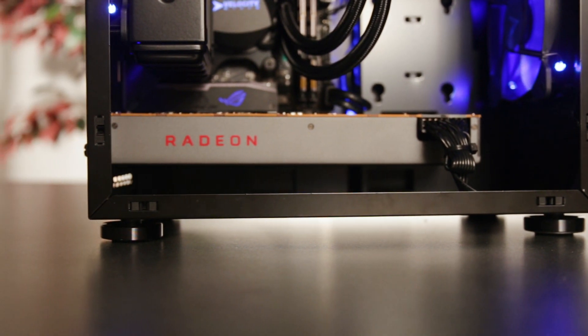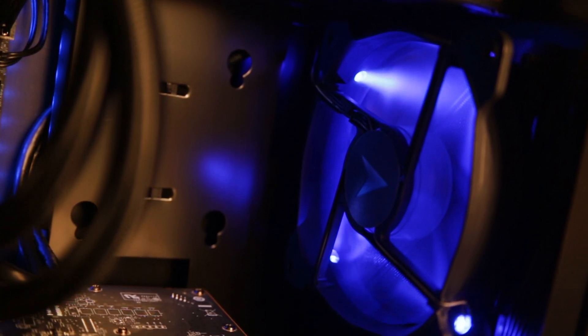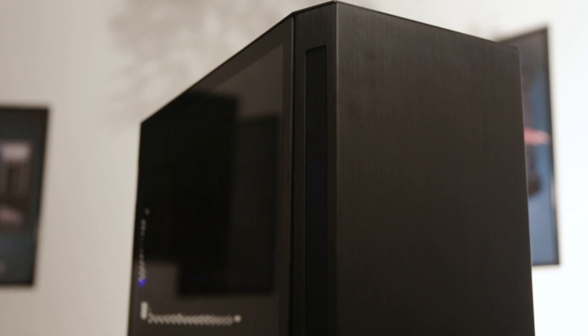With support for full-size graphics, both pro and gaming, and front-to-back cooling for superior thermal properties, your new NX2 system can be as powerful as it is sophisticated.